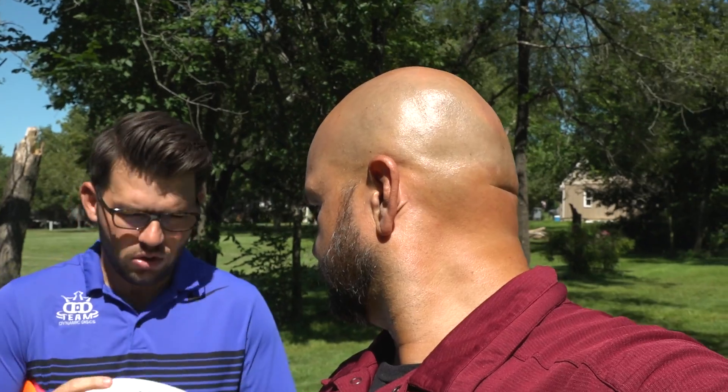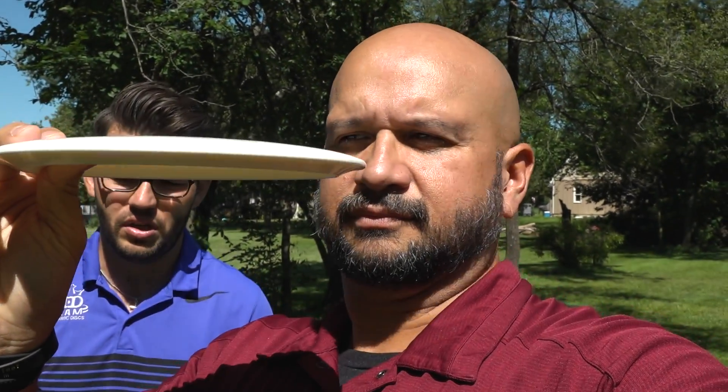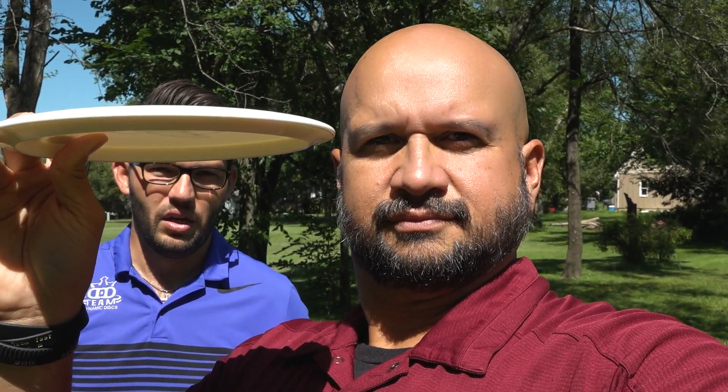Next one: Gold Line Explorer. I actually super like the Explorer. I carry two right now. One of them is a Gold Line. I like it for a little bit straighter shots than the Opto that I've got. I think everybody could benefit by having an Explorer.